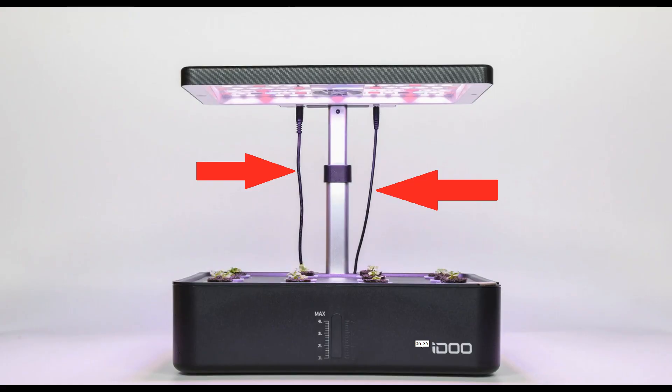Another design issue is the wires. Look how these cables are hanging. These wires often come in between when I am dealing with plants.